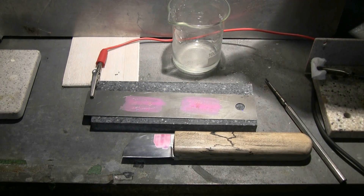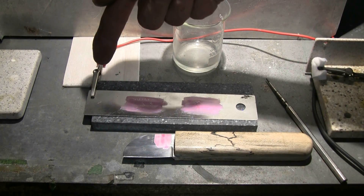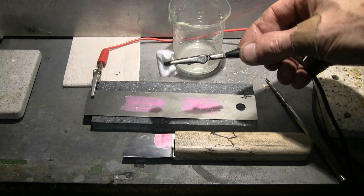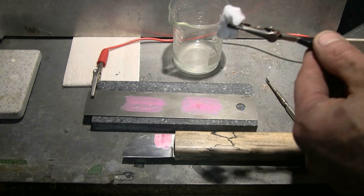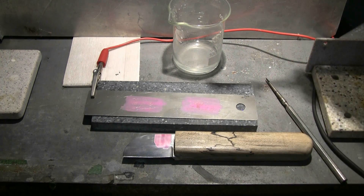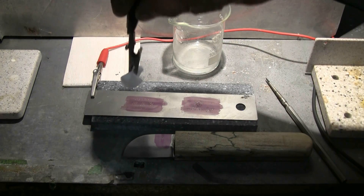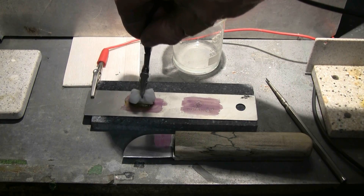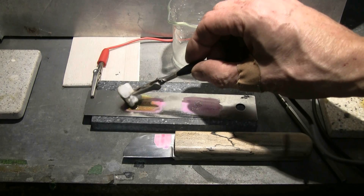The positive from the battery charger — the red — is connected to the metal piece to be etched. I'll start with the ruler here. The negative, or black, from the battery charger goes to the cotton pad. I've started my battery charger, and I'll now wet the cotton pad with the vinegar and salt solution. To start etching, I bring the pad down onto the area that I want to etch. There'll be a foaming reaction immediately.